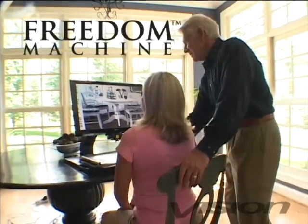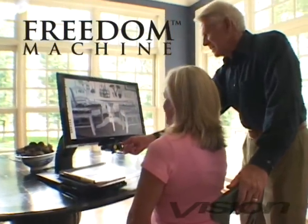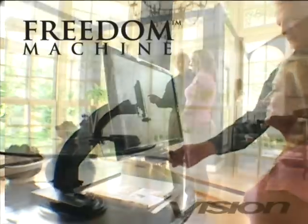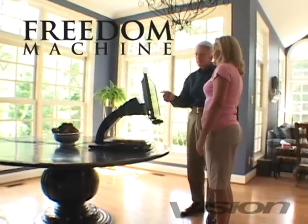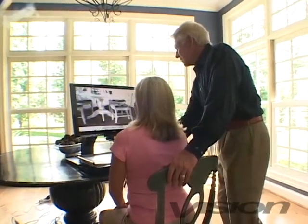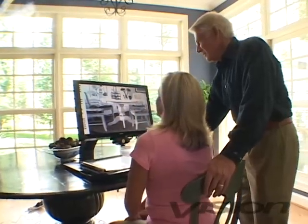Freedom Machine is a powerful and revolutionary magnification device designed to bring back independence to a person with low vision. A result of vision technology engineers, designers and developers working together with low vision specialists and eye care professionals. The main objective in the development of Freedom Machine was to have a high quality product at an affordable price.